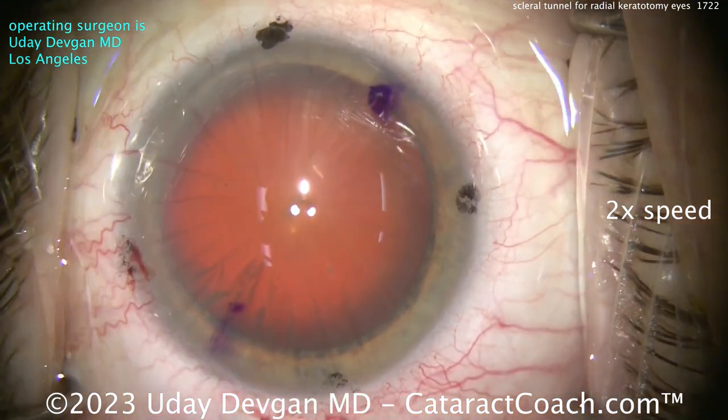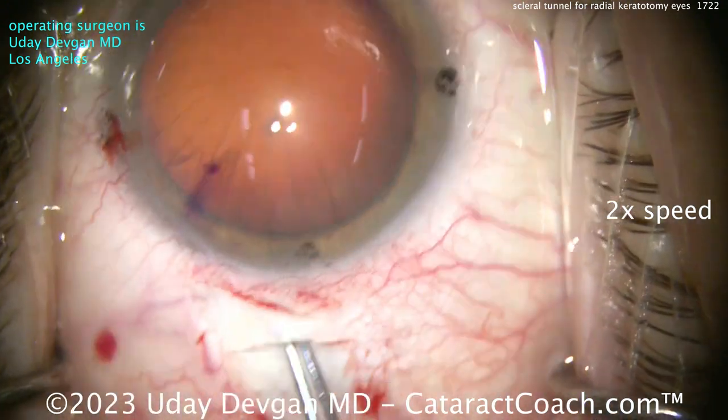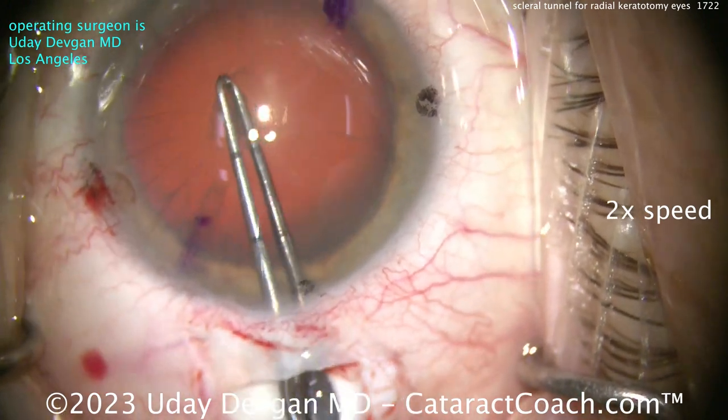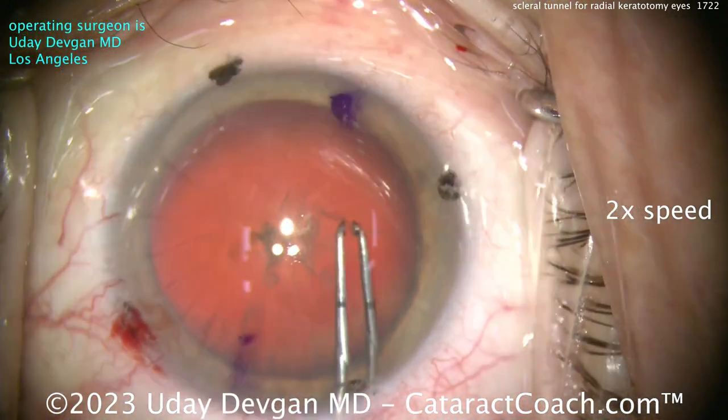So that's our scleral tunnel incision for the surgery — you definitely need to learn how to do that. Now we'll get our capsulorhexis done. You can see this is the easy part of the surgery — good red reflex here.